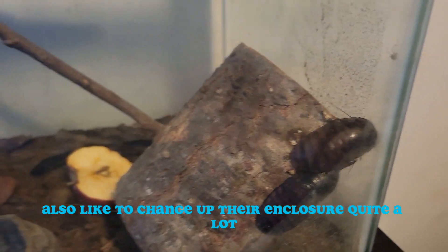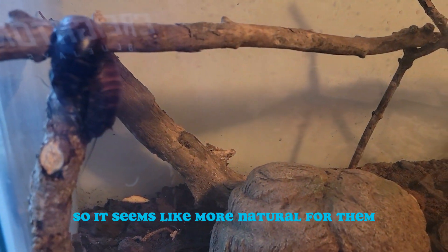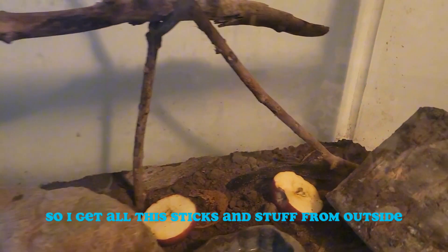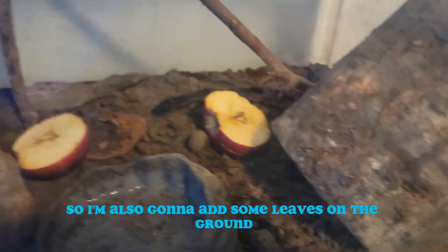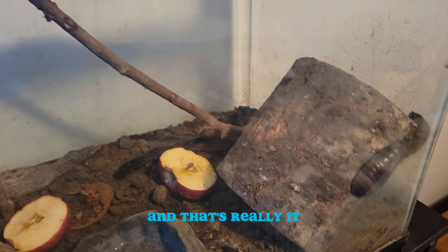I also like to change up their enclosure quite a lot so it seems more natural for them. I get all these sticks and stuff from outside — it's fall right now — and I'm also going to add some leaves on the ground, just a little bit, and that's really all I do.